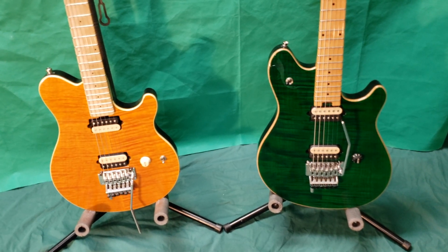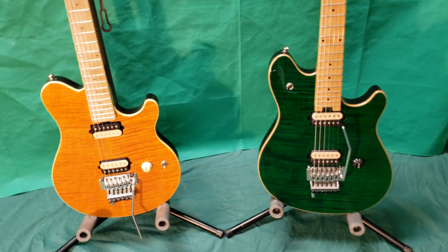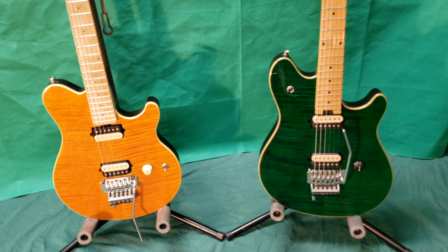Hey YouTube, this is Rob Bell. Today I'm comparing two of my favorite guitars: my 2007 Ernie Ball Music Man AXIS and my 2000 Peavey Wolfgang Special Deluxe.